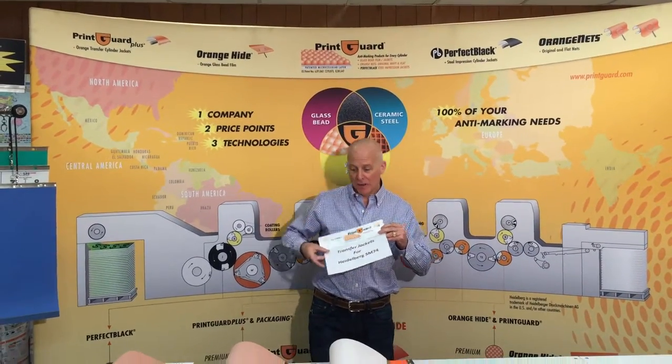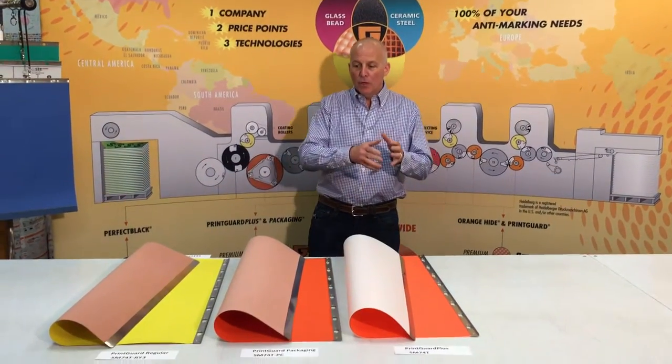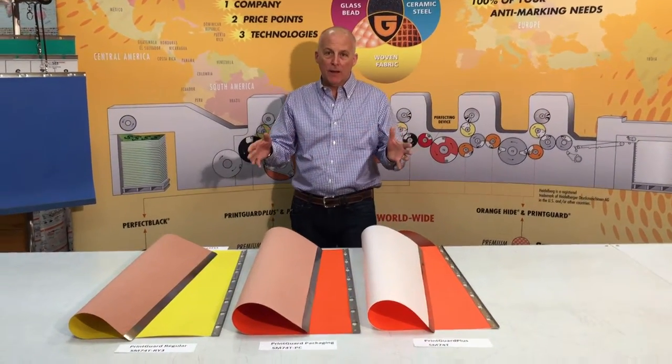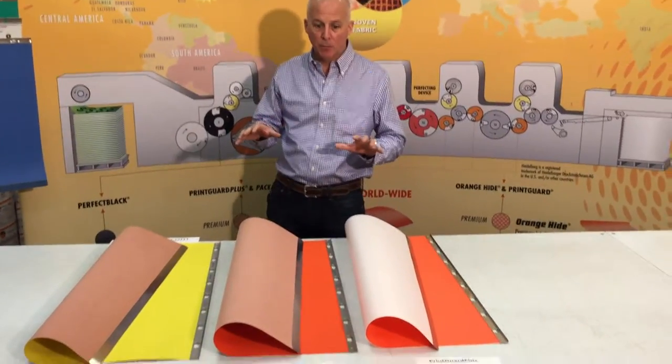Hello, I'm Dan Rizka. I'm the owner of PrintGuard, and today I'd like to review three jackets in the PrintGuard family to help you determine which jacket is best for your type of printing.